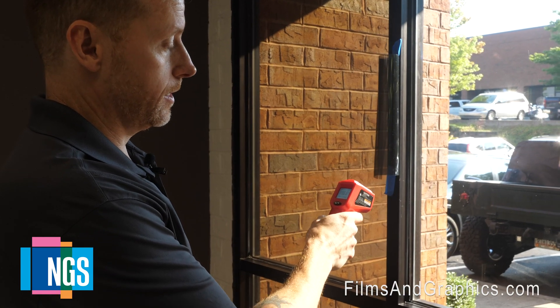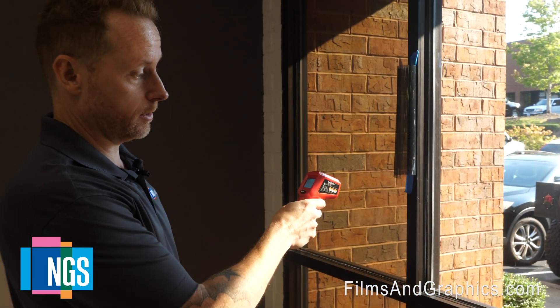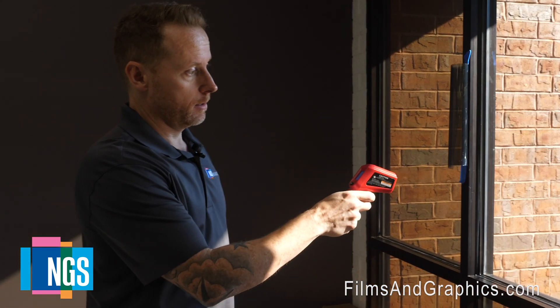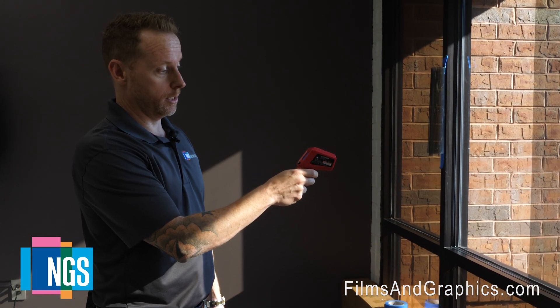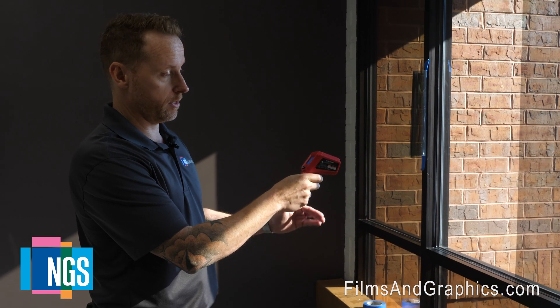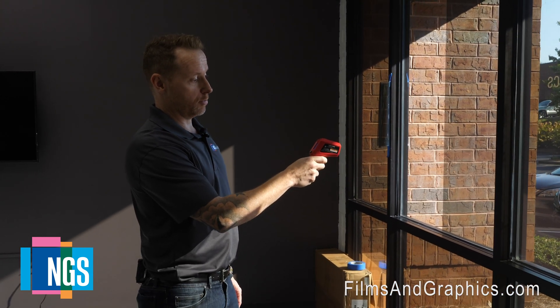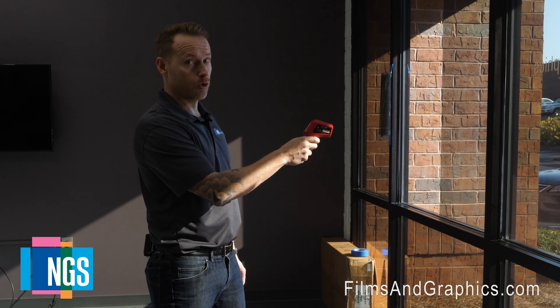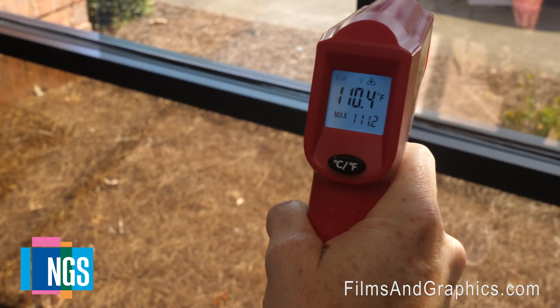The temperature here is 96.6 degrees of the glass surface — that's the dual pane tinted with no film. Temperature here with the Prestige 40 exterior is 96.4, roughly the same temperature, a little less. The temperature of the glass with the film on is 110 degrees with the interior Solar Bronze 20 — 110 degrees.